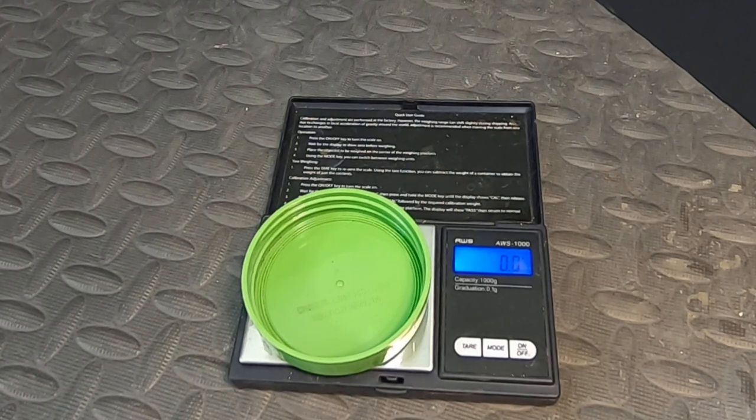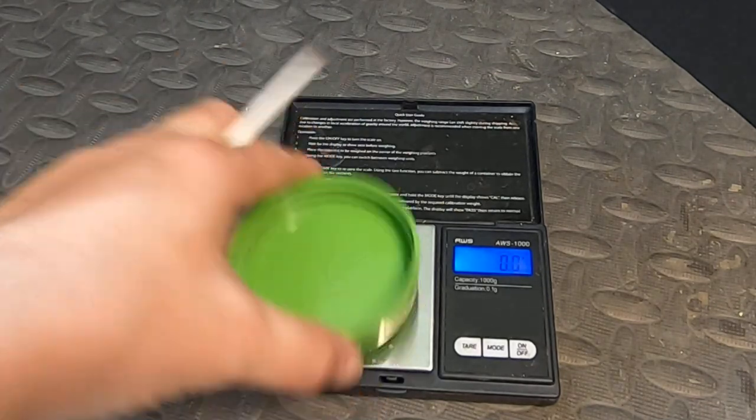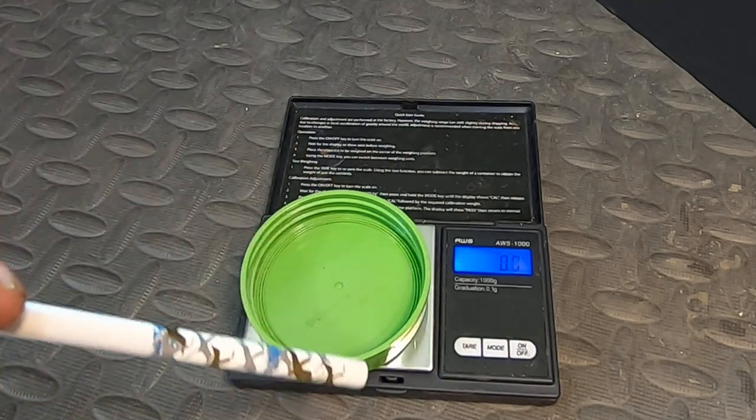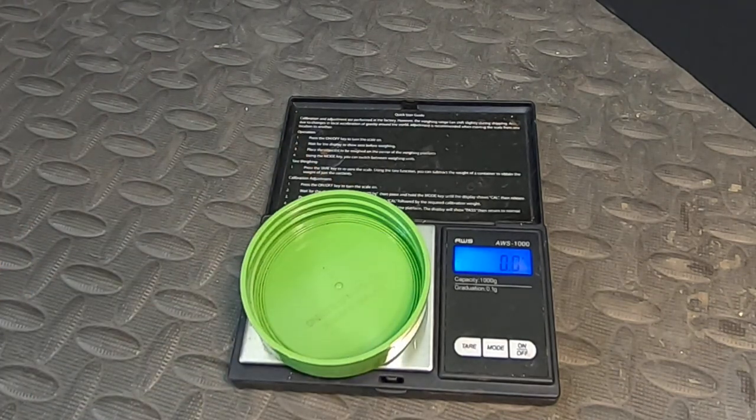Hey guys, it's Anne over at Plant Obsessed, and today I'm going to have a good look at my Titans. I've also got some of the Titan babies that have grown up that are now contenders for the Titan bin. I'm going to go ahead and weigh them. I've got my handy dandy bowl lid here and my gram scale.